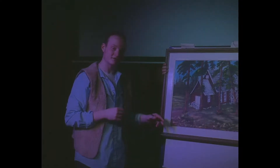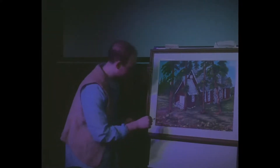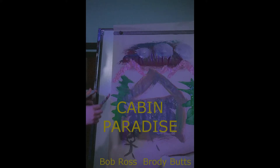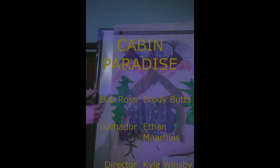Now that we have our painting all pictured in a frame, we're going to finish it off by adding a little signature. And we're done. Bye bye.